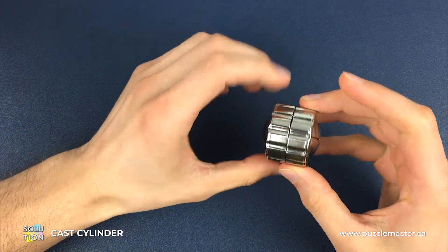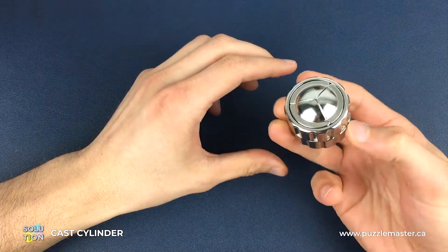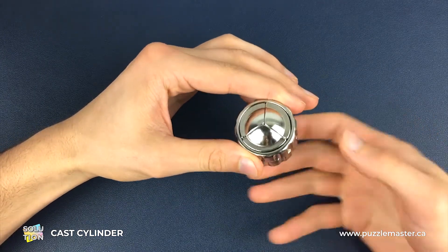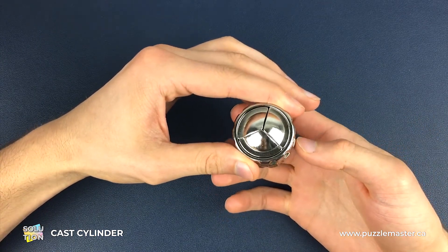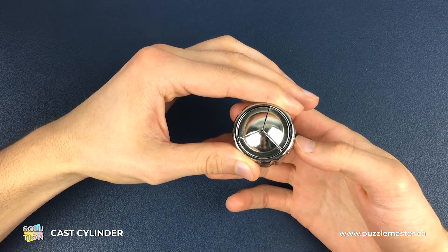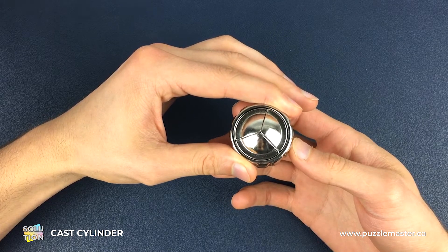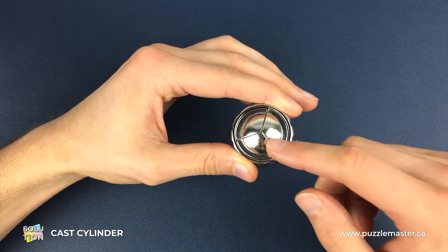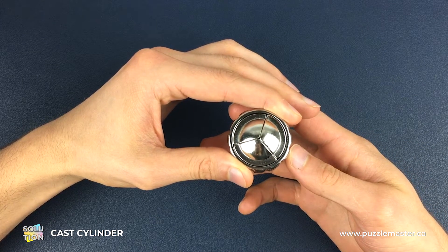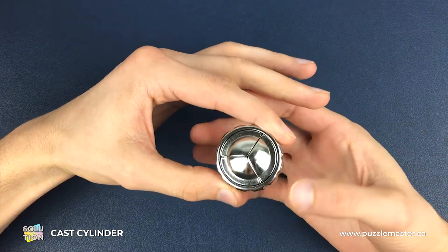To start with, there's no difference between the sides — it doesn't matter which side is up, they're both exactly the same. What we're going to do is hold the top dial and turn the bottom dial until we get to a point where we feel a bit of resistance. Here you can see it twists when I'm in this position — once we get to that point, we've got one piece in the right position.